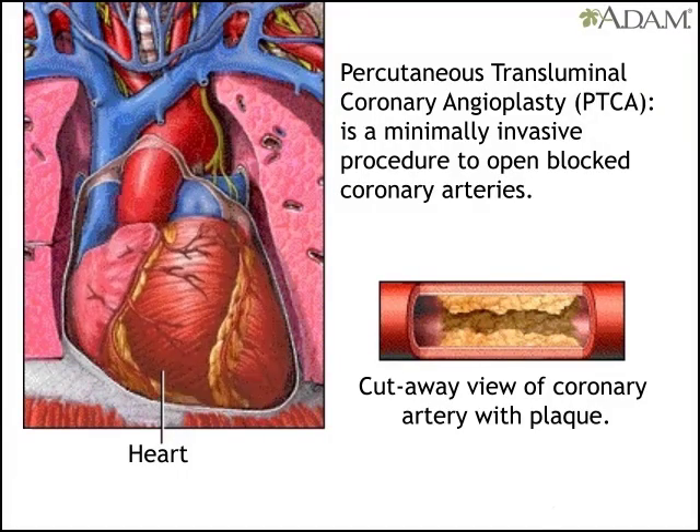PTCA, or percutaneous transluminal coronary angioplasty, is a minimally invasive procedure that opens blocked coronary arteries to improve blood flow to the heart muscle.